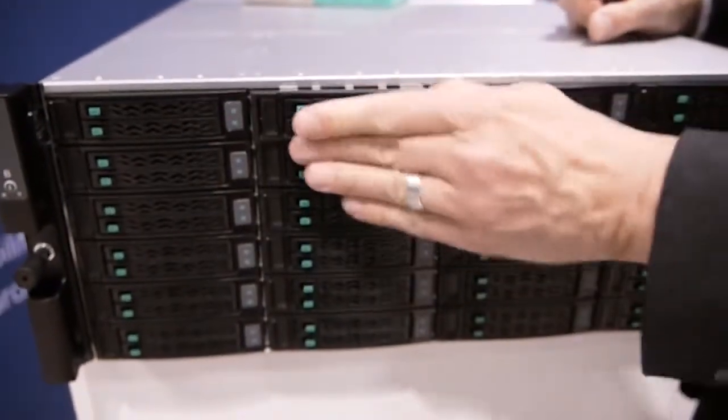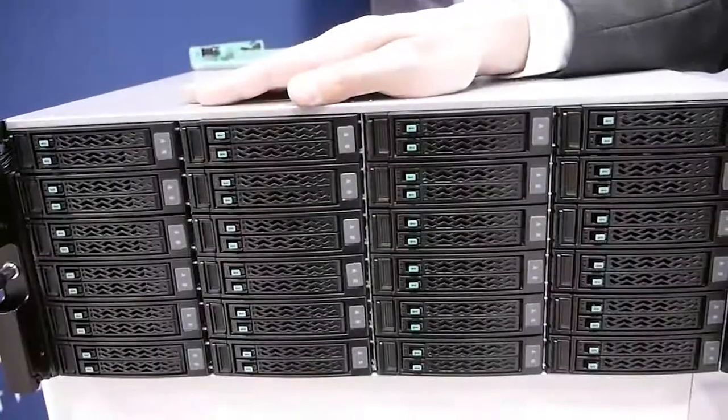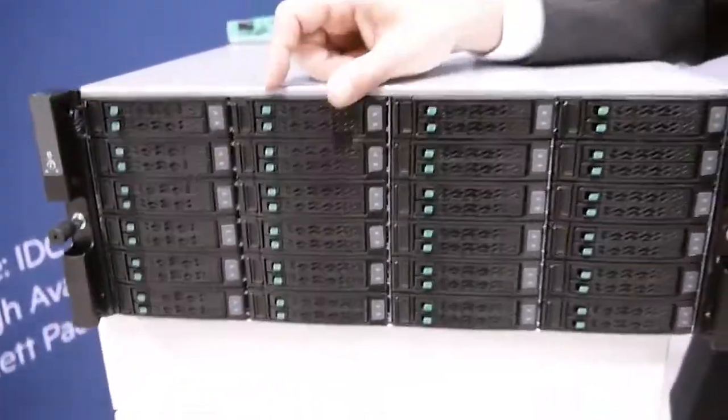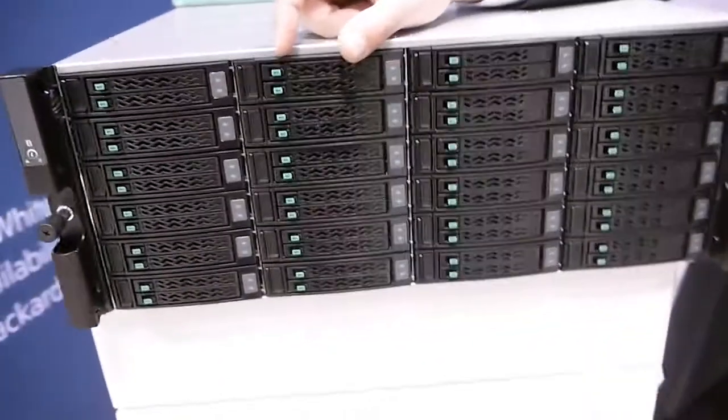We've got 24 carriers, each one holds two SSDs, so 48 in a single enclosure — maximum 48. We actually have a minimum configuration product called the AF-20Q, for quarter populated. In that model, the first column of drives will be populated and the others will just be dummy carriers to control the airflow. But it's upgradeable — you can add three more columns of drives to get the full configuration, and then add additional storage shelves after you've filled the array.